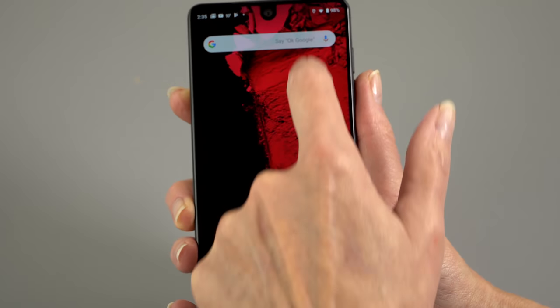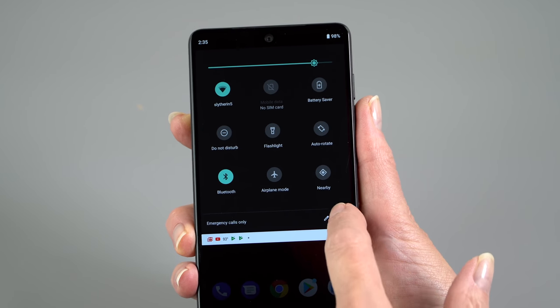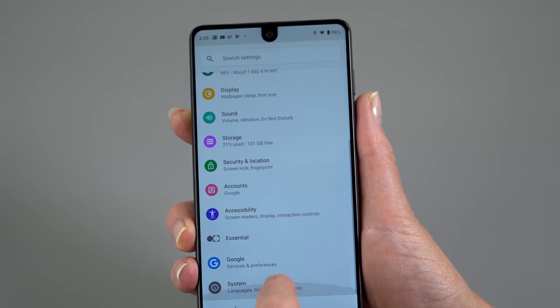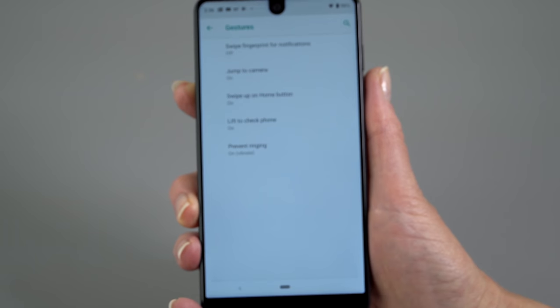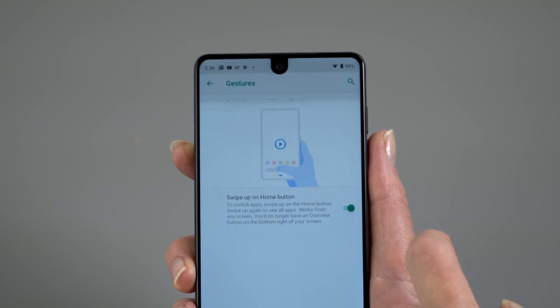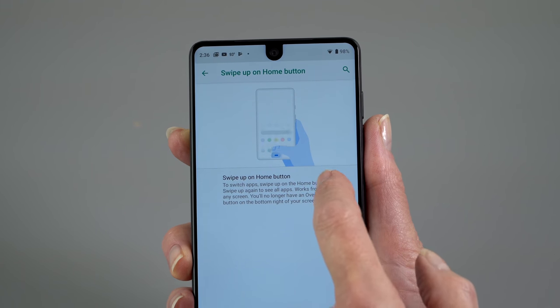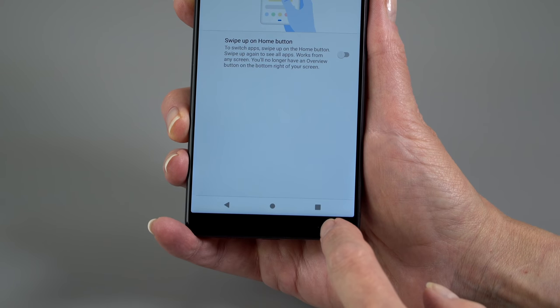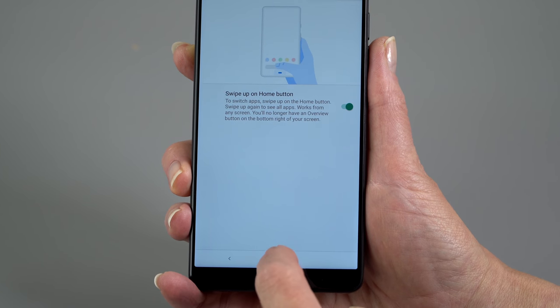What if you just don't like the new gestures and want to go back to the old way of doing things? You go to Settings, and it's tucked away where you might not guess — it's under System, then Advanced, then Gestures. You can see it says 'Swipe up on home button' turned on. If you turn that off, it'll go back to using your old-fashioned navigation buttons at the bottom. So just in case you like things the old way better, you can still do it.